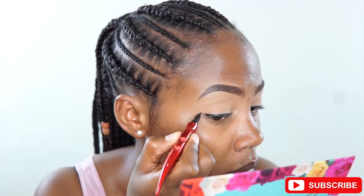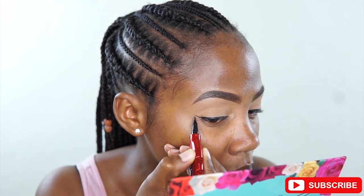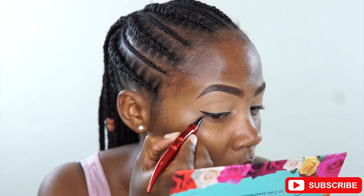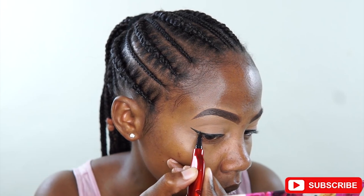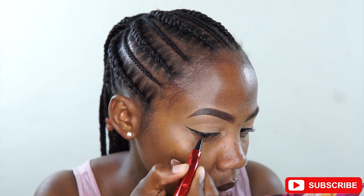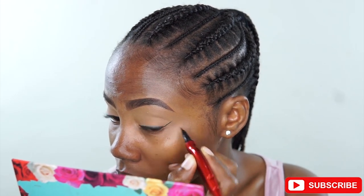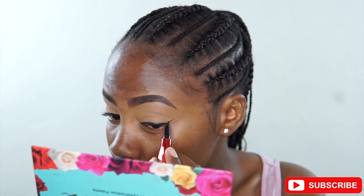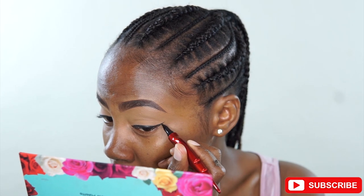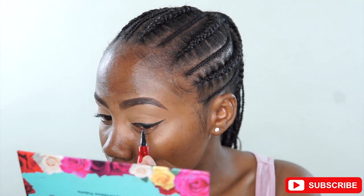Because I'm doing a nude look, we won't do any eyeshadow, but I'm just showing you how I draw a wing. I just use a pencil because a pencil is precise and makes it a bit easier — I'm drawing my wing and it turned out actually pretty nice. So if you're starting out as a beginner, just get a sharp eyeliner pencil; it will be a lot easier to practice.